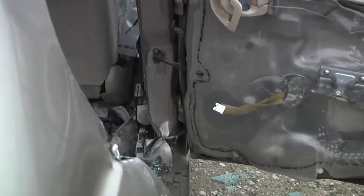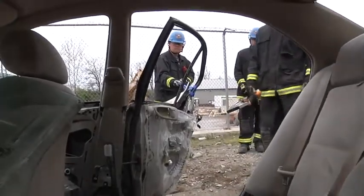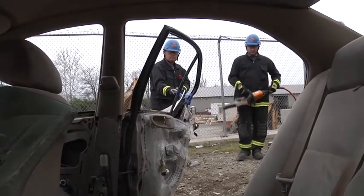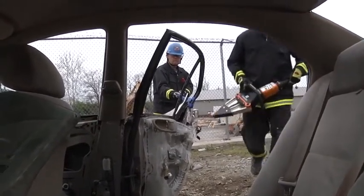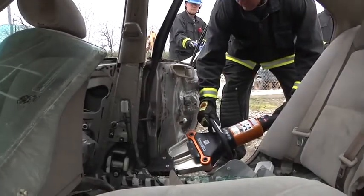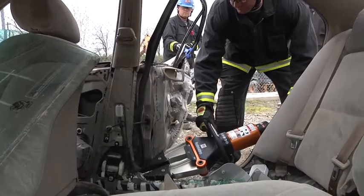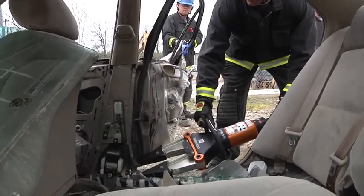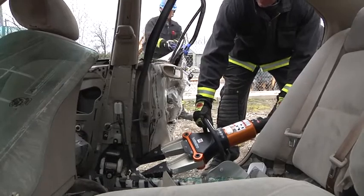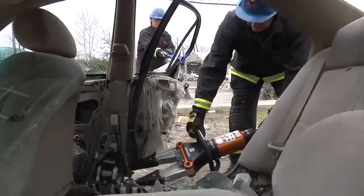Using the vehicle's ability and the bent metal that we have already here in the door channel, it will allow us to come in with the spreaders and push that. Not only are we using the tools to our advantage, but now we're using the vehicle to our advantage. A lot of times when we start this push, it will rip where we need it to. If we need to change the direction of that cut, all we have to do is come in with an air chisel.